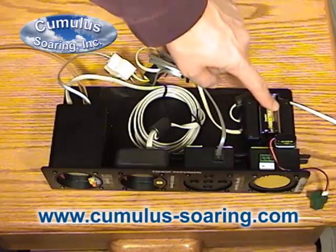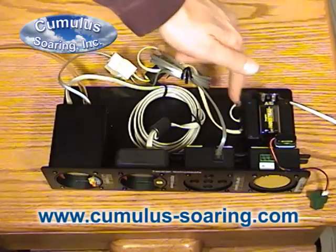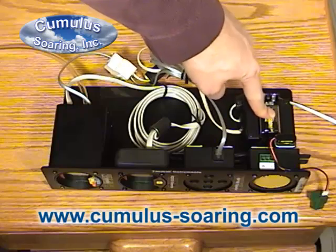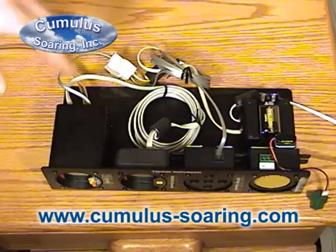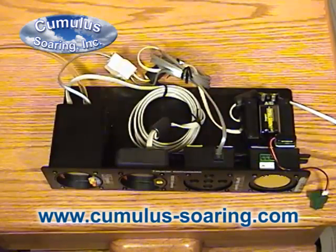This is the optional battery backup option. It uses a nine-volt battery. The power runs to the power box and then from there to the Tasman. If the main power dies, it will automatically switch over to run on the battery. It's smart enough to know if it's sitting on the ground for a period of time, and will automatically shut off and not deplete the battery.